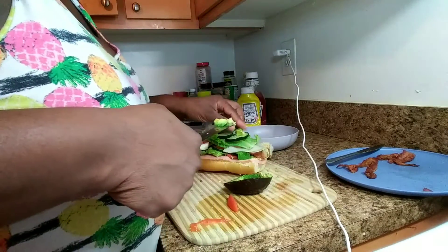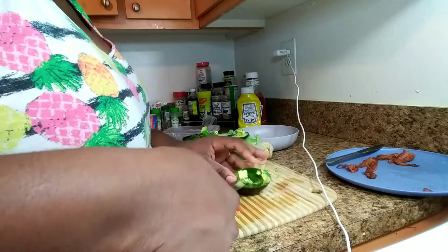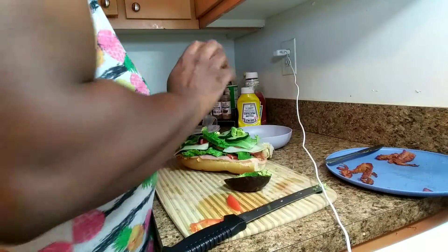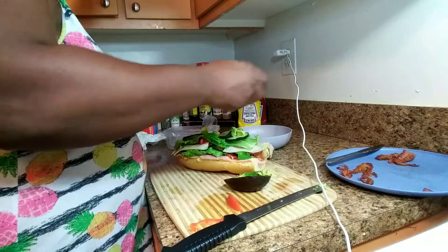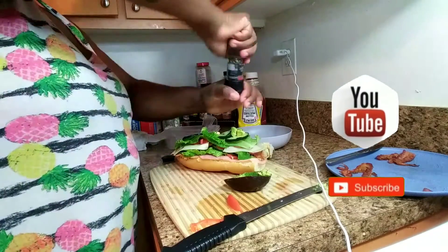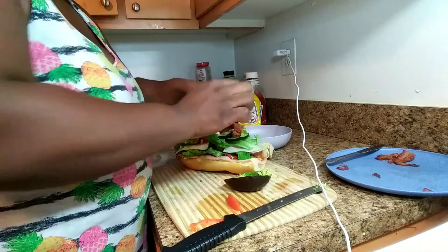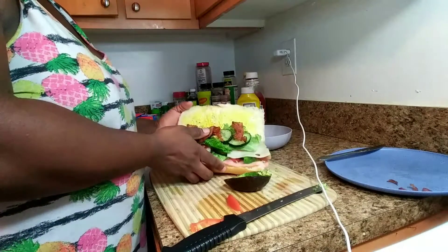I know you guys are probably wondering how big that is — I do know! When I start eating it, some bits and pieces might fall out, but I'm still gonna eat those too. Before I put on my last layer of bacon, I like to put on my salt and pepper because I don't want the bacon to be extra salty. Just a little bit of salt and some pepper, and then lastly another two strips of bacon on top.